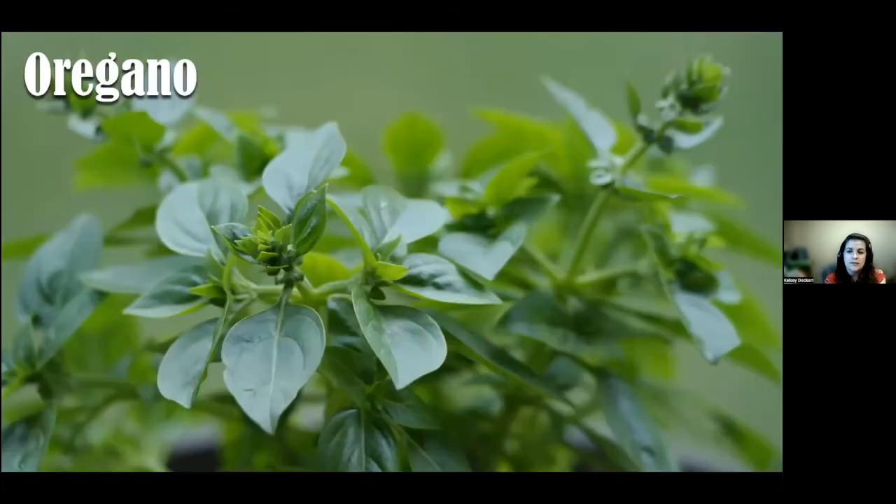Oregano is a perennial, hardy for zone five. It needs to be treated as a tender perennial — in the fall, bring it indoors to make sure we don't kill it off. It enhances Italian dishes and should be planted once frost has passed. It pairs well with tomatoes, pasta sauces, pizza, chili, stuffing, pork, and lamb — really good used fresh.